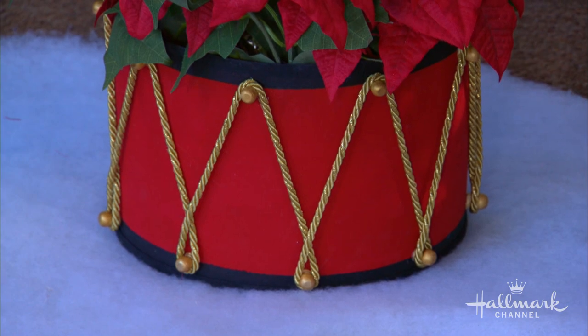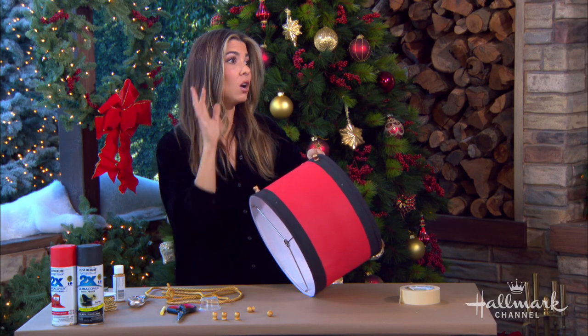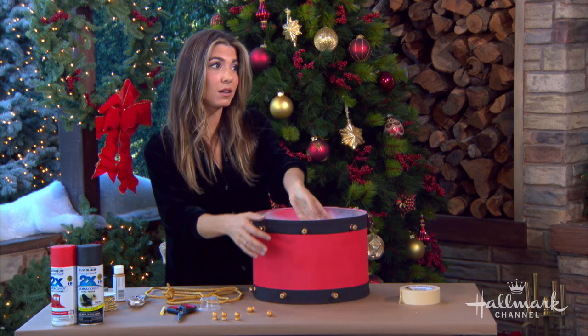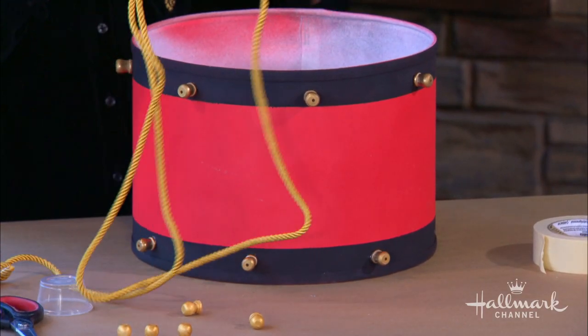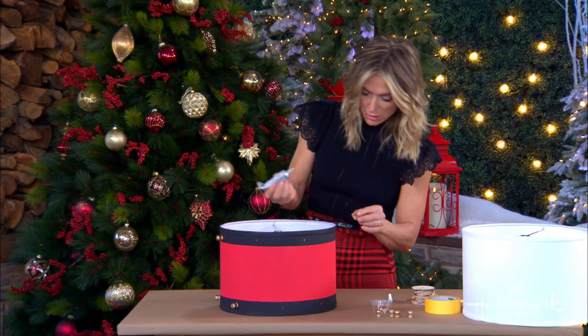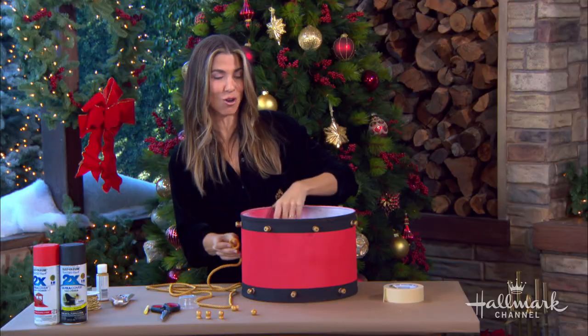Something like E6000 might be really good, but remember it needs to fully cure — generally 24 hours. So just keep that in mind: do it, let it be. We added these knobs this morning, so we're not going to pull as tight as we normally would, but you are going to see the looping technique. Crazy glue — I feel like crazy glue glues everything. We added a dot of crazy glue and we're going to see how strong it is.